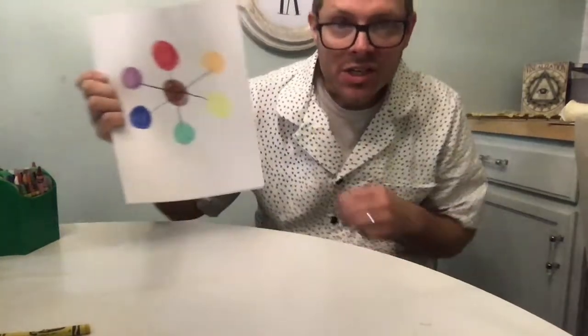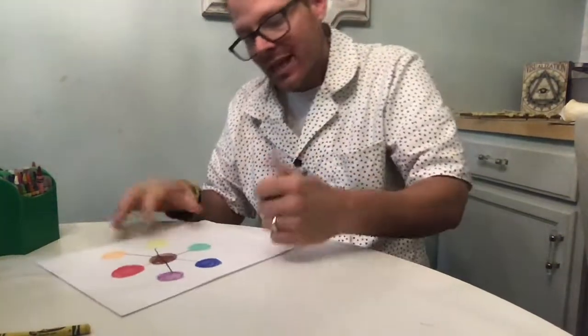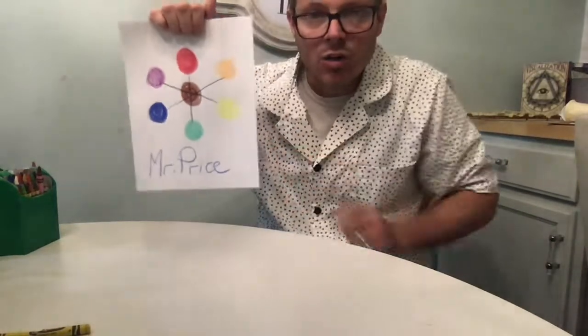So boys and girls, give the color wheel a try. Once you've mastered it and it looks like this, always remember to write your name at the bottom or on the back so we don't lose it. My name is Mr. Price — do you remember that? Bring your color wheel to school and I will collect it and check out how you did. I'm so proud of you — we already did our first art lesson together! Tune in next week and we will have more fun together and start using our colors and making really cool projects. I'll talk to you soon, boys and girls — bye bye!